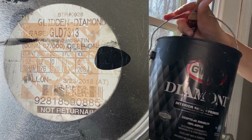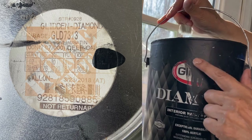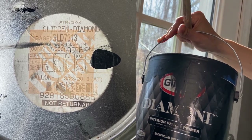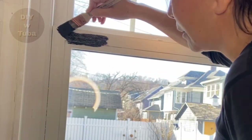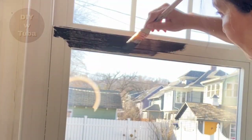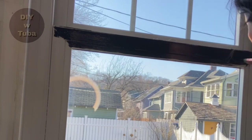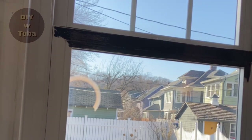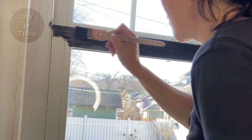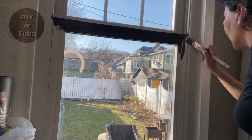Priming is done. This is a custom-made paint — I duplicated Anderson Windows black. I put the formula for you on the left. It's a soft black, not a jet black, and it looks much better on doors and windows. Now let's get to painting. I started with the sanded and Stix-applied surface — seems like paint is sticking very nicely.